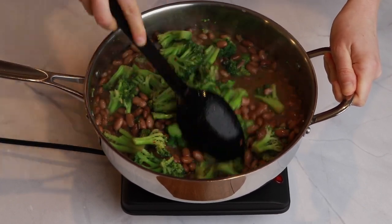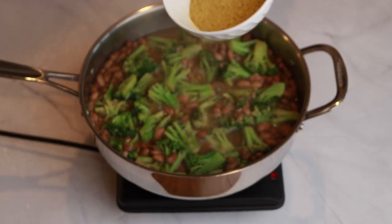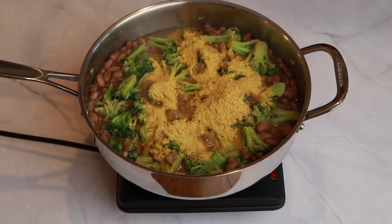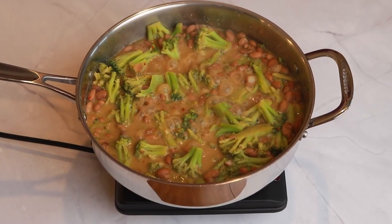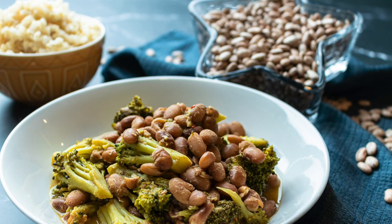Stir it up and let the beans warm through — that'll be a couple more minutes. The last ingredient is a quarter cup of nutritional yeast, which will really boost the savory profile of this dish. Add that, stir everything up, then taste for seasoning and adjust as needed. That's it — hope you enjoy! If you liked this video, please give us a thumbs up and subscribe to our channel.